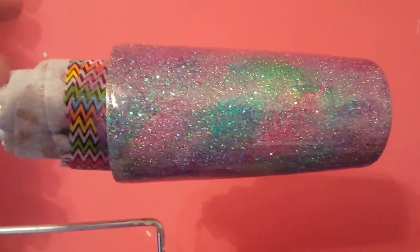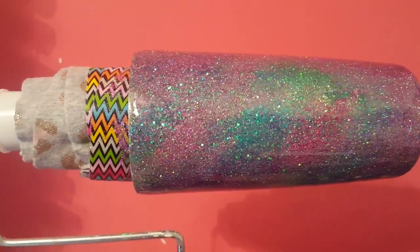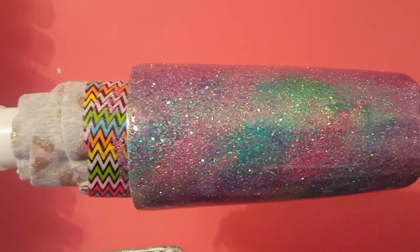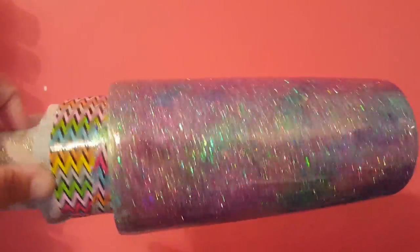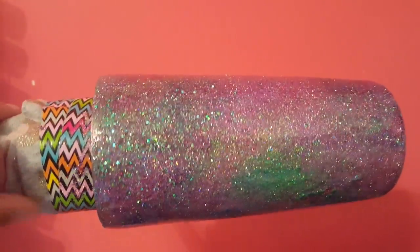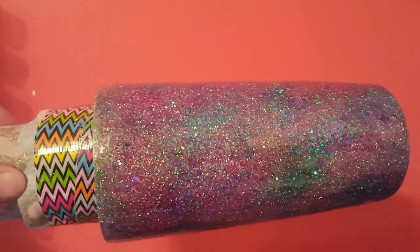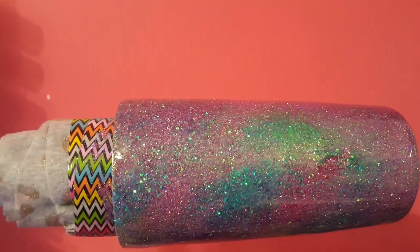A lot of people will do that — I did not. This particular cup has a lid that you drink out of, so I decided to do the whole cup. The first step I did was put down a thin layer of epoxy over the entire cup, and while it was wet, I sprinkled different types of glitter. I also used different sizes — some were chunky, some were very fine. The main three colors I used were green tones, blue tones, and pink tones. I let that dry for 24 hours.